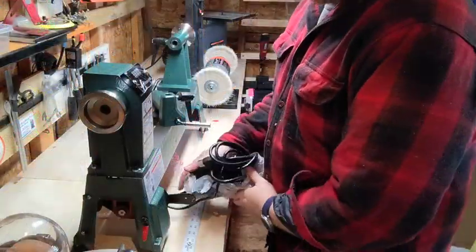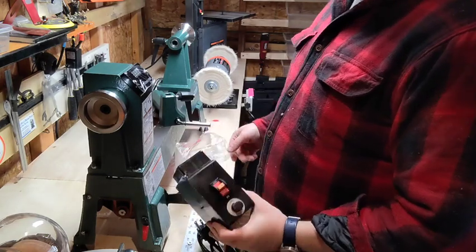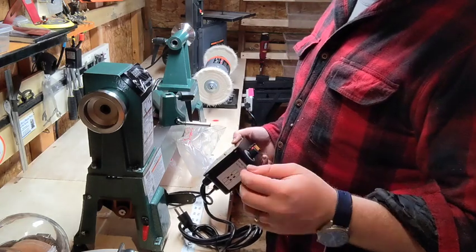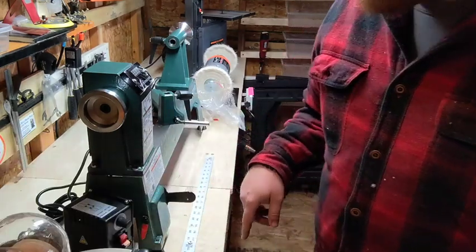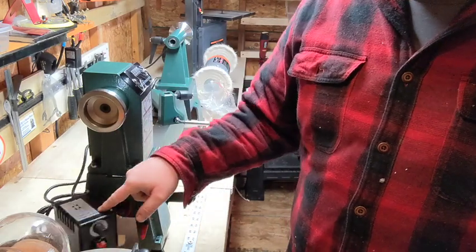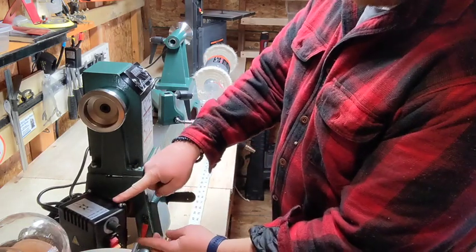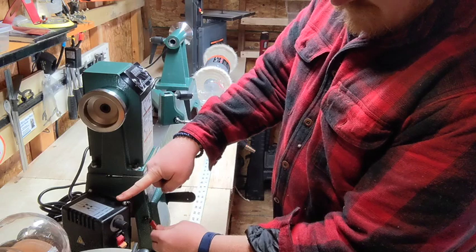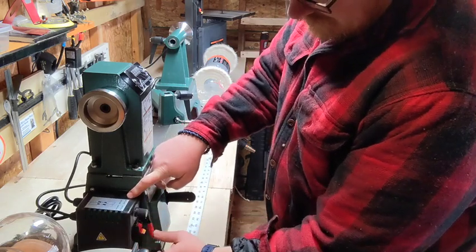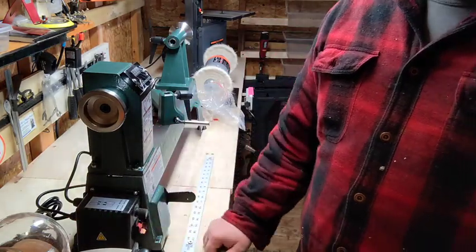Next step is attaching the speed control box — just a couple of screws. It's actually on a rod with a couple of eye-bolt sort of looking things, so it doesn't actually attach directly. There's this little hinge here, so you slap it on and lock it down. That's pretty cool.